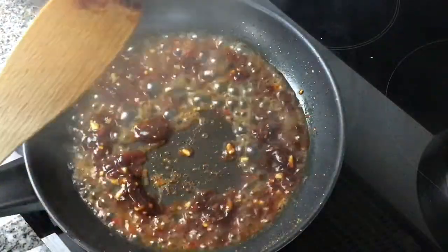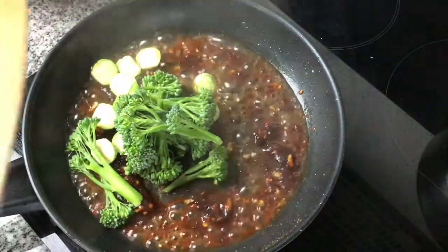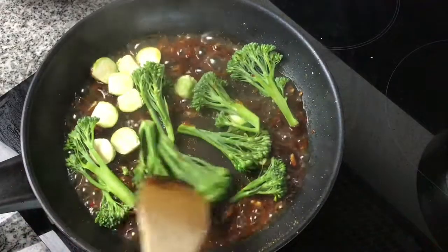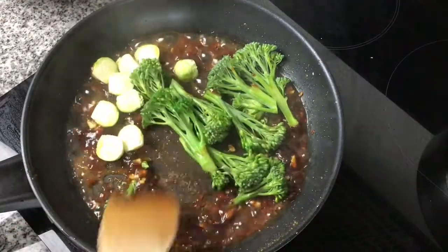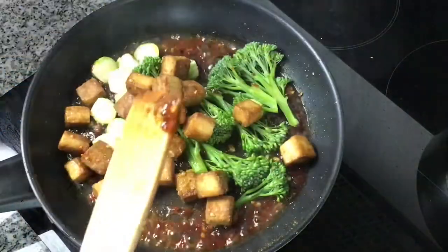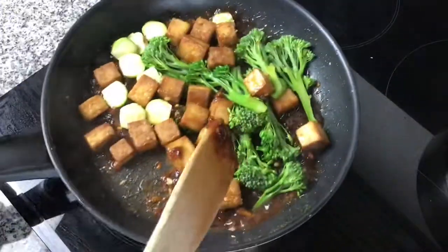Keep stirring the sauce as it will thicken up, then we're going to add the vegetables. For this I've used sprouting broccoli and Brussels sprouts — obviously you can swap these out for vegetables you prefer. Now we're just going to add the tofu back into the pan and stir it around until the sauce thickens up and covers the vegetables and the tofu.